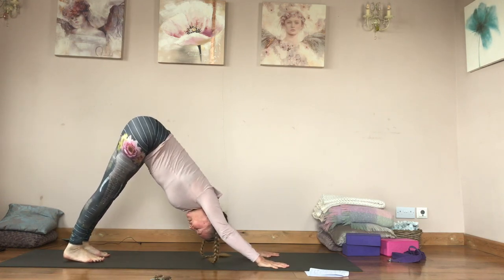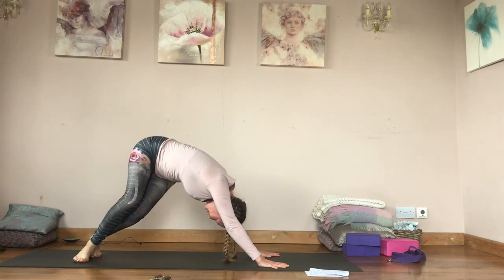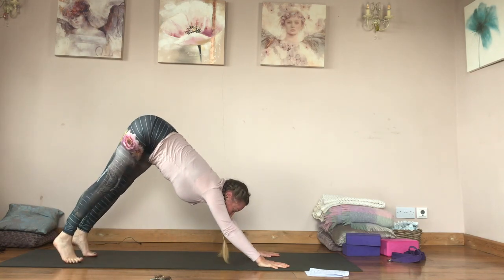Make sure your feet are hip-width apart. Exhale bend, inhale back and twist — two more on each side. Inhale back, exhale, one more, inhale back, exhale, and release.